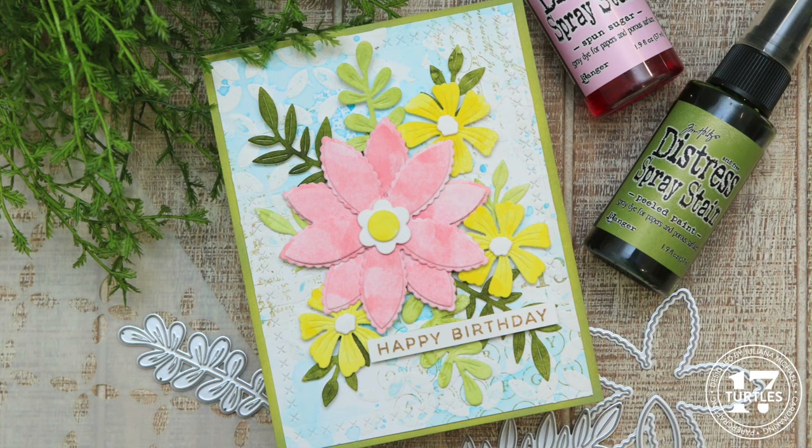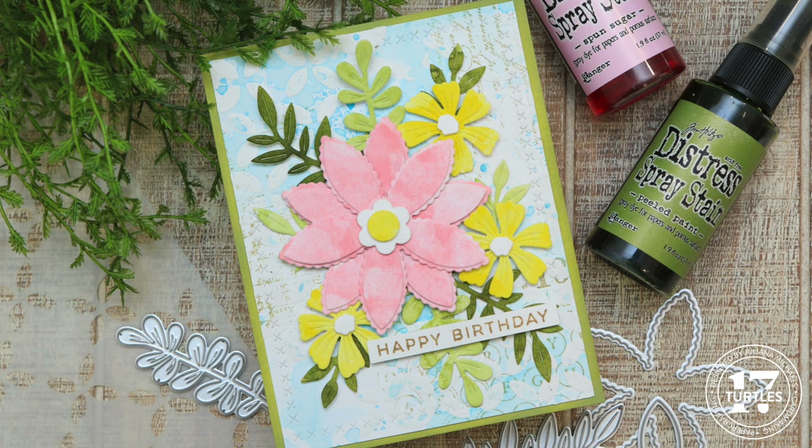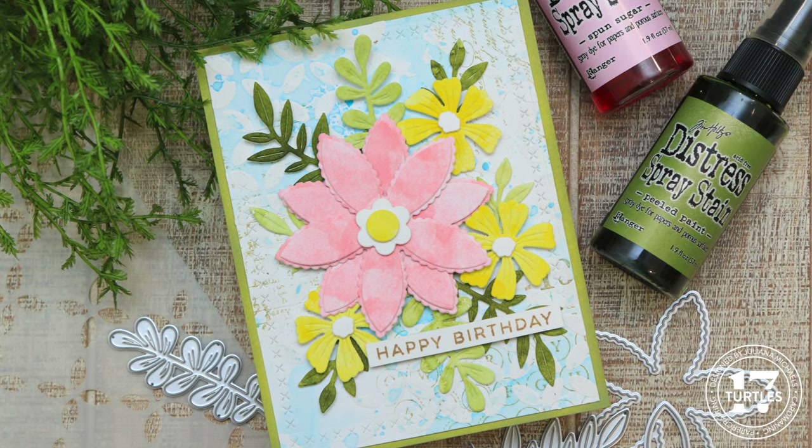Hello there, it's Juliana and welcome back to the channel. In this video I'm going to walk you step by step through how I created this card using a mix of mediums including texture paste, distress inks, and distress spray stains.